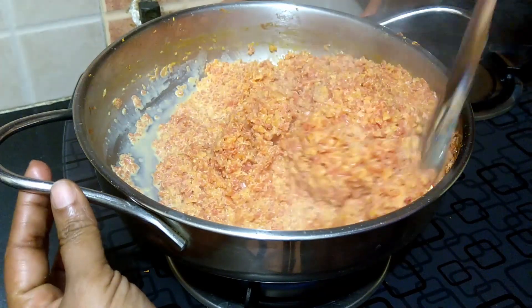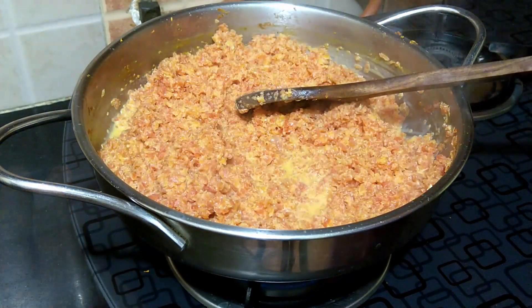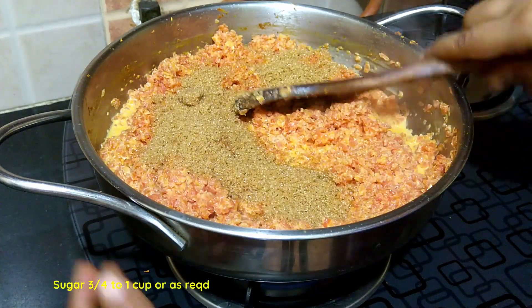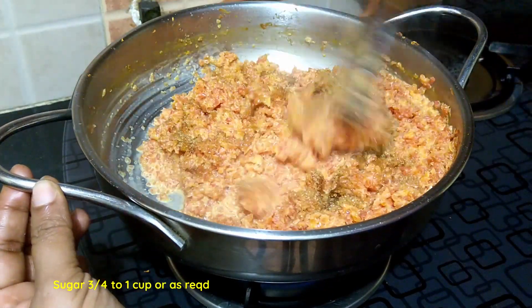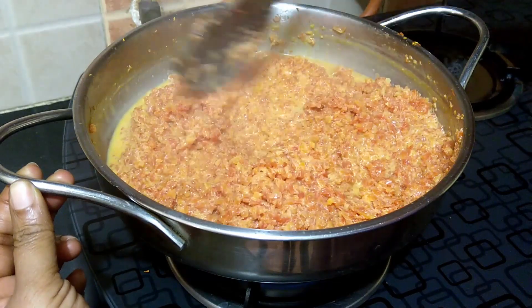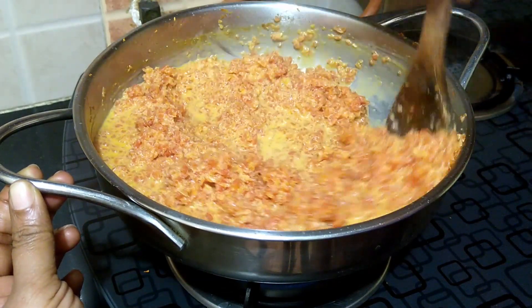The milk has reduced and the carrots have cooked. Once all the milk has reduced, add in the sugar. Here I am adding a little less than one cup of raw sugar. Stir well — the sugar will melt and the halwa will turn a bit gooey.